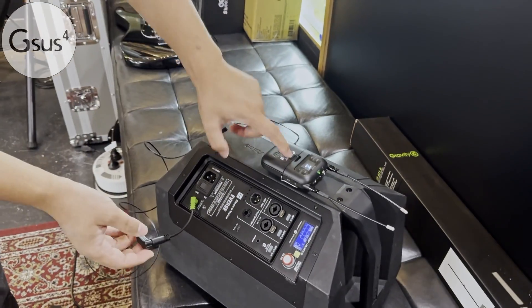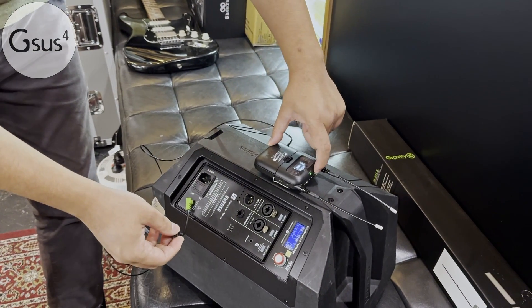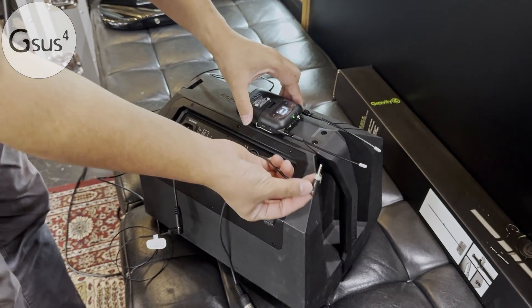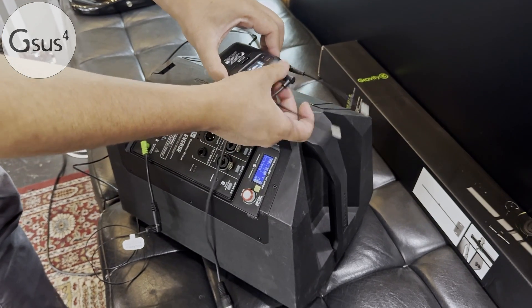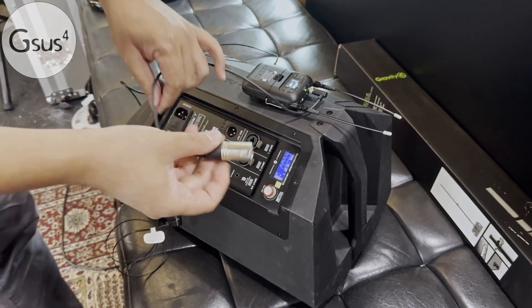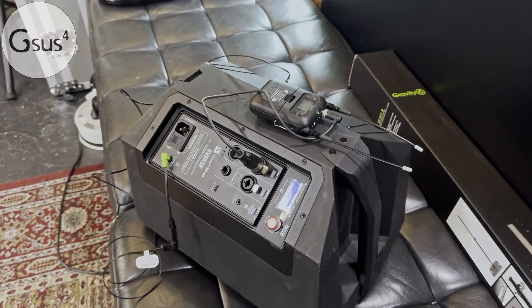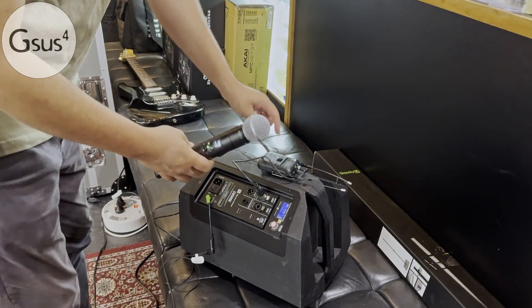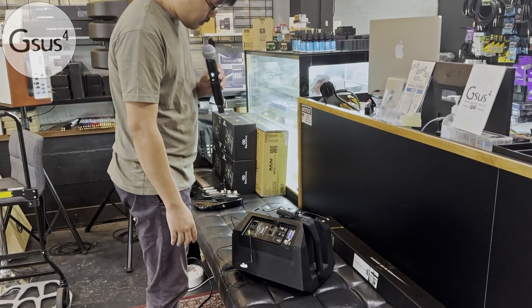Now what we're going to do is attach this to the unit. This is the output XLR that goes in here — this is the output from the receiver unit. That can go into here. Done. And we have a microphone — the SLX-D. I just turned it on; it's going to connect. Now we have a complete wireless system.